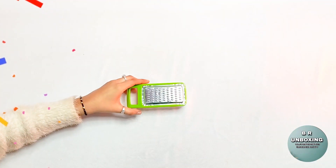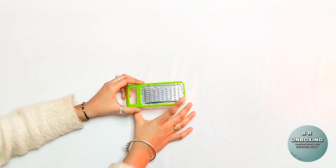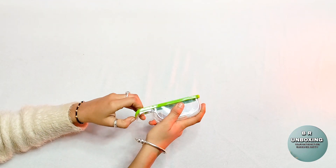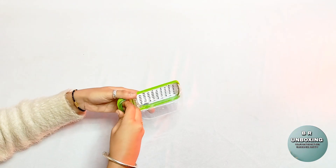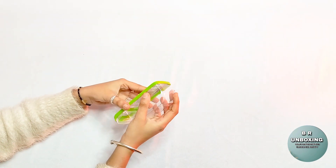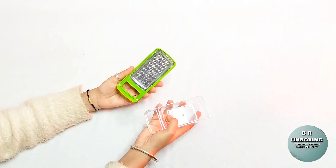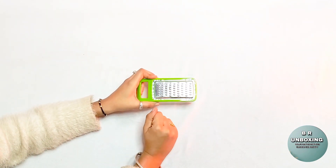So guys, here is our box and here is plastic. This is our grater and here is plastic. You can easily wash it and you can make your own cheese grater.